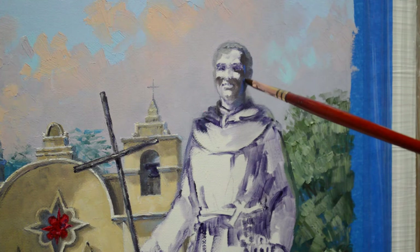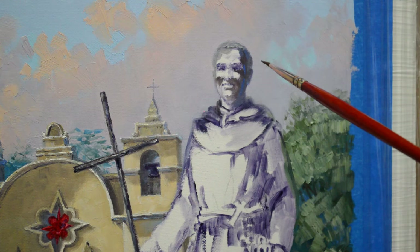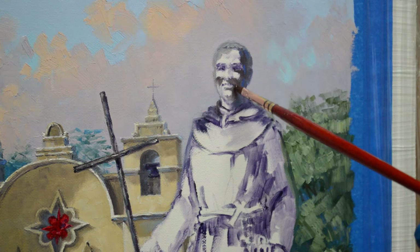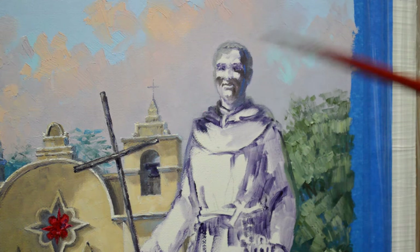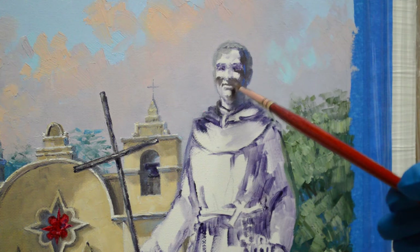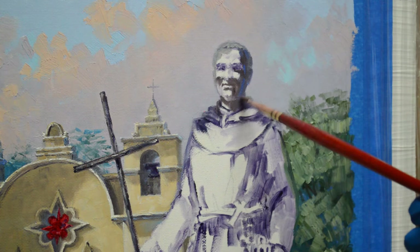Jack was always full of all kinds of wonderful stories. He was a special man who taught me to paint and helped lots and lots of artists. I'm working with what we call a bright brush — the tip is square and I can cover broad areas with it, or I can use the corner to make details. I'm bringing this shadow under his chin onto his neck.